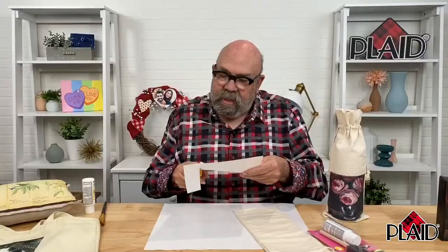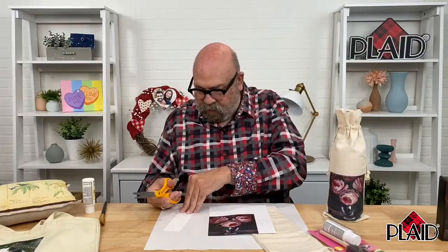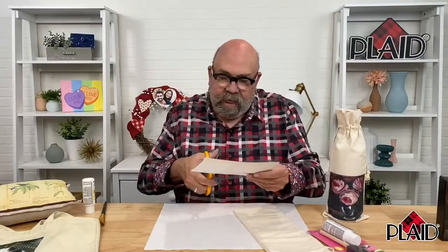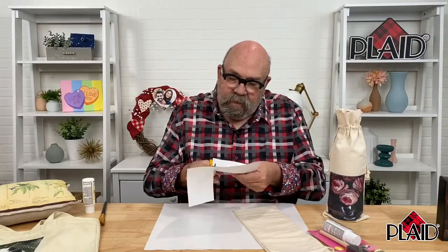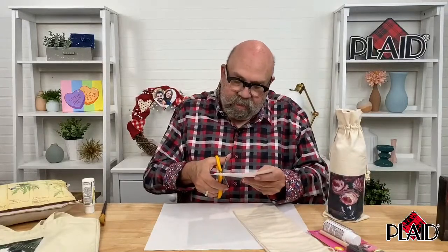I could have sized this larger or smaller if I needed to for the project. Trying to keep my workspace neat as we're doing this. This product has been around for quite a while, but it's one of the more popular Mod Podge formulas — transferring images to fabric is one of the most popular things to do with this.